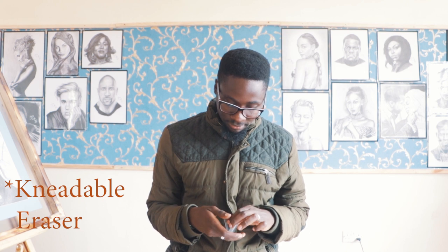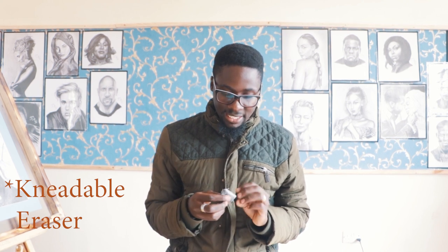The third kind of eraser is called the kneadable eraser. It feels like plasticine. You can mold it into whichever shape you want. I'll also show you where it applies.